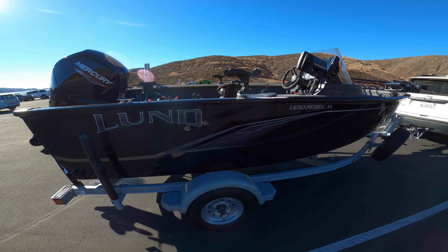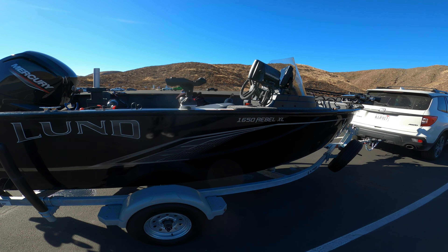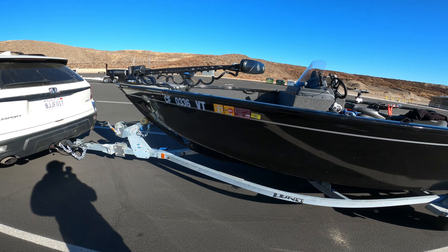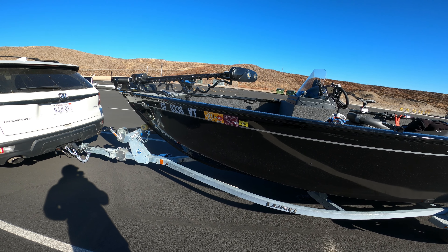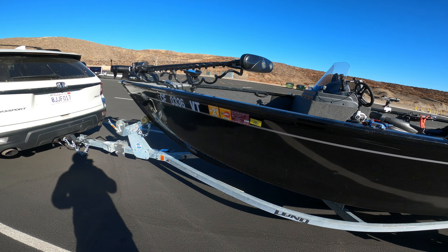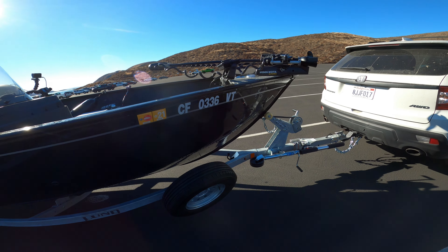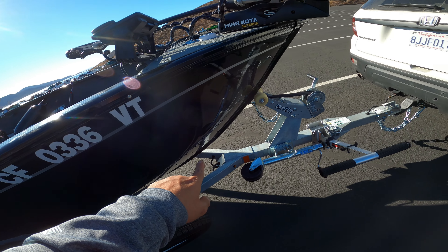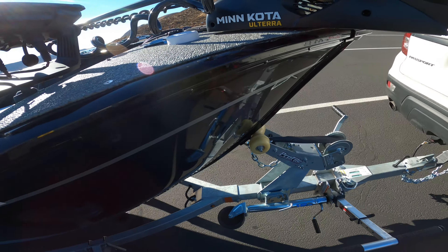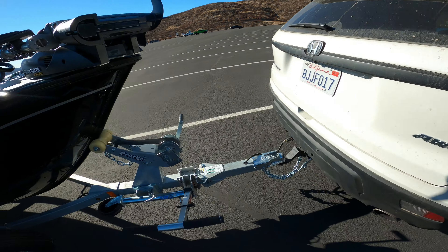I'm doing a tour today of my new 2021 Lund Rebel 1650 XL. The specs on this boat are 16 feet 7 inches long and 85 inches in width. I got a deep V because I wanted more flexibility — a boat that could handle chop a little better but still something I can bass fish out of from time to time. This is a riveted hull, and I'm not too worried about rivets because Lund has a pretty good reputation with their hulls.